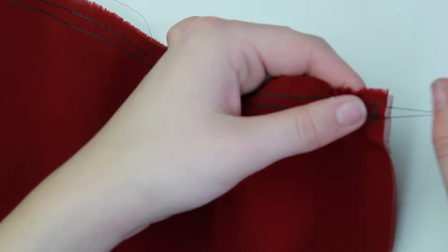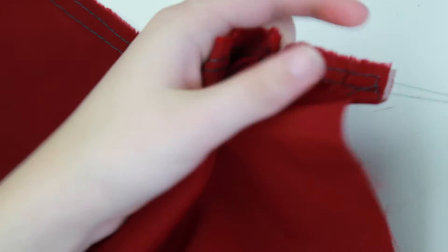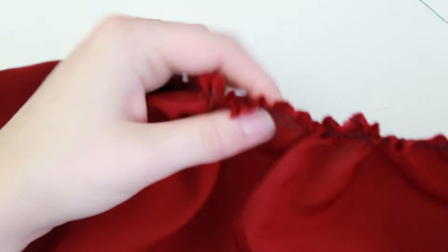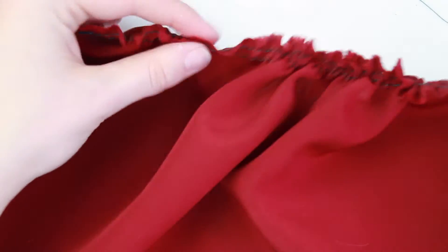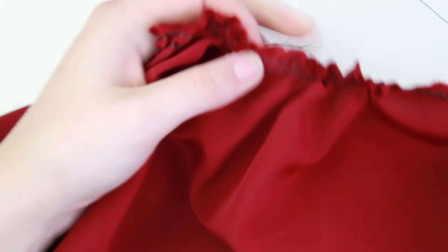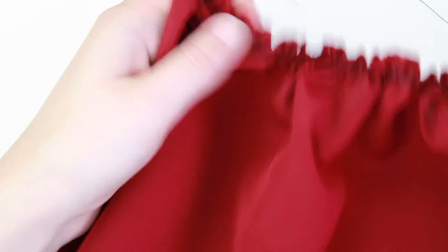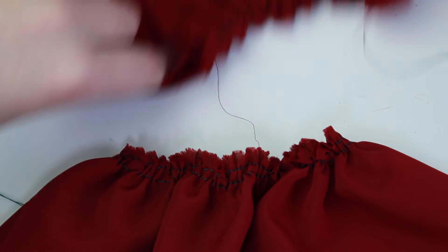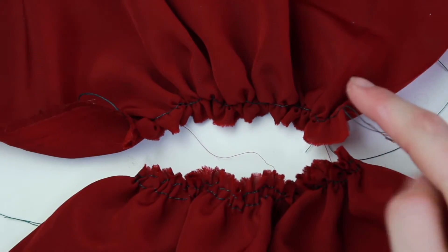With this one you just kind of do the same thing. The reason why some people prefer this method over the single is because it creates a more fluid gather. I'll show you the two of them side by side in a moment. It takes longer to add a second stitch versus just keeping the single one, but in the end it makes it easier to construct your garment altogether. So some people prefer the double over the single, and personally I prefer the double over the single for this exact reason as well.